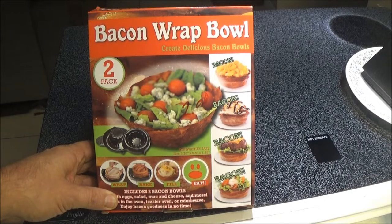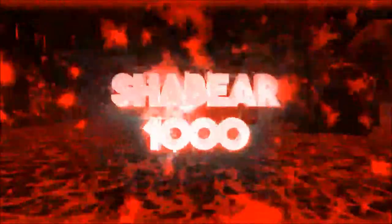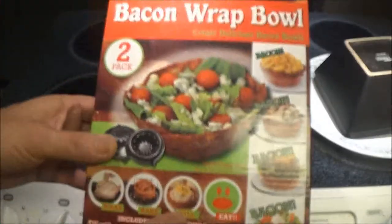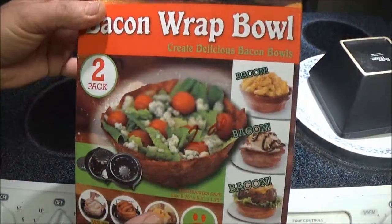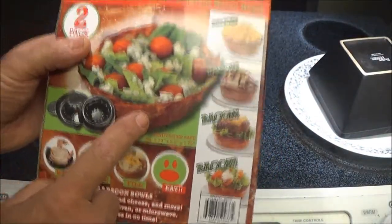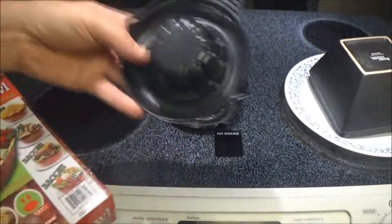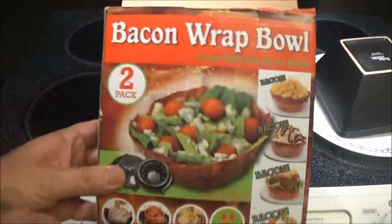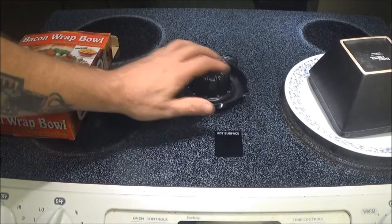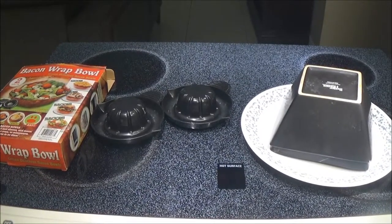Hey guys, Shaburn1000 here. Today we're going to be trying out this bacon wrap bowl — let's review this. We've seen a lot of videos of people reviewing these things and the results are all pretty much the same: they really don't come out like advertised. We're going to try it first — we're going to wash these off because they're pretty nasty. We'll go chef Shea Bear style and see what we can do.